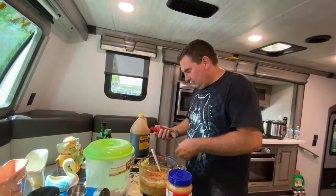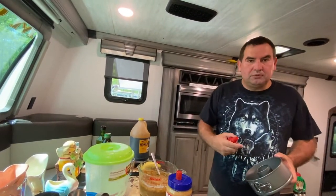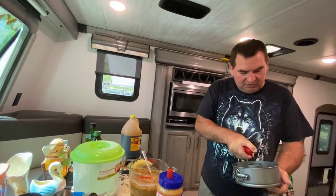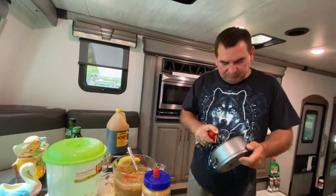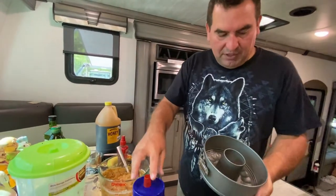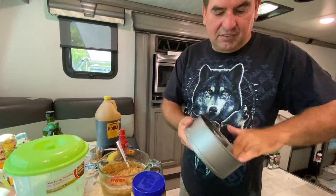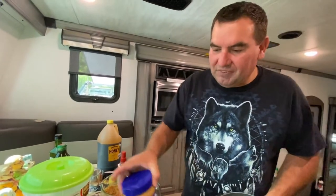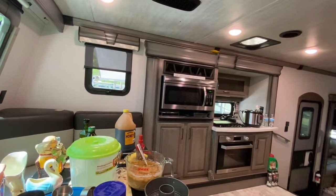I used two bananas — two looks good enough, it'll give a good strong banana flavor. Just coat the pan well with non-stick spray. Don't be afraid to take a finger and run it around to make sure it's nice and coated. If you're afraid to get dirty, you should not be in the kitchen — and there's always a sink close by.